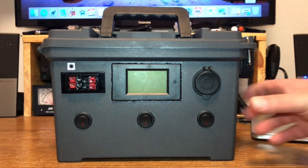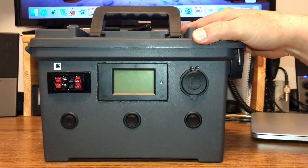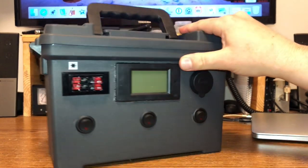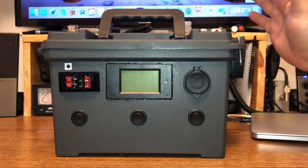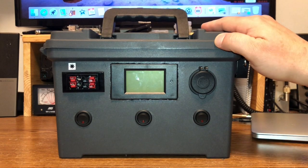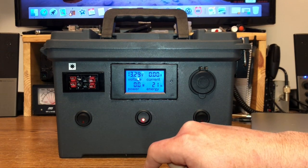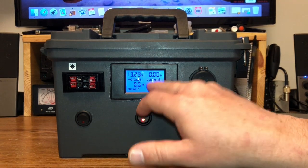So let me show you this battery box. Here's the box I made — it's just the $5 Harbor Freight ammo box. Nothing special about it. Inside I've got the lithium iron phosphate battery that we just saw. This is my meter — I've got my voltage here, and the current drawing is obviously nothing right now.